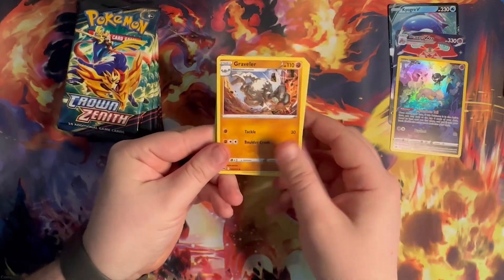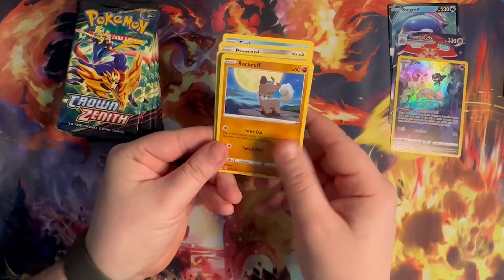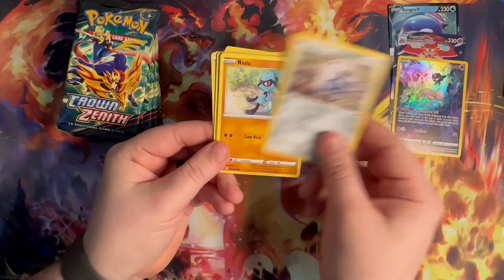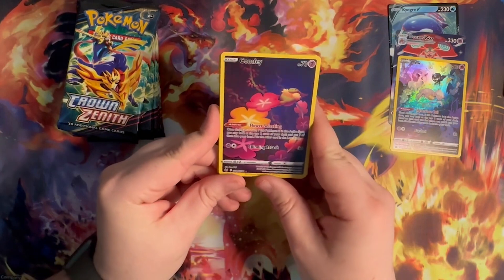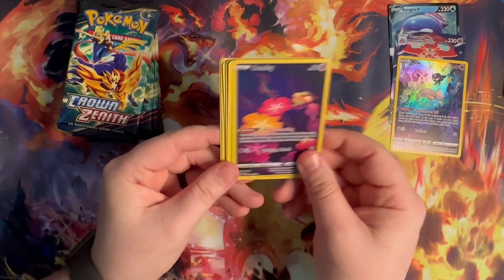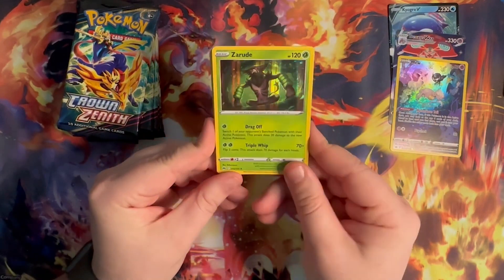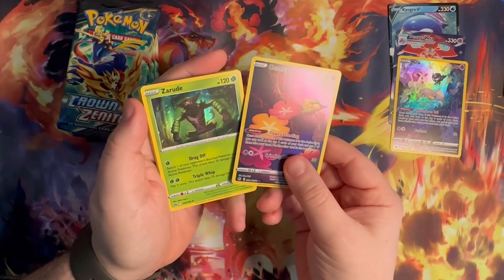Pack number four: Water, Sharp, Graveler, Pokemon Catcher, Punnyard, Seal, Rock, Rough, Aaron, Rilu — love that art — and a Comfy. Wow, very nice. And Zarude — I hope that's how you say it — very nice, not a bad pull, really cool.